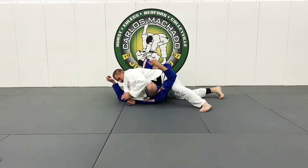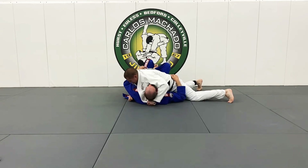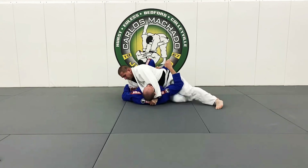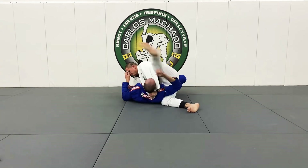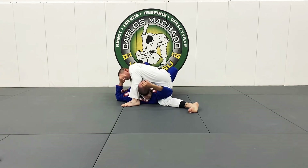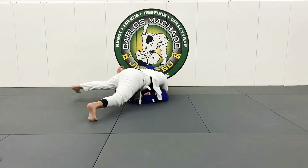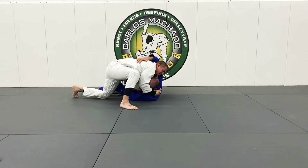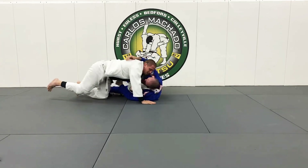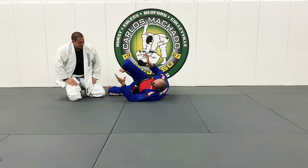Drop it and now roll onto your left side. Go for it. Slide that right knee under. From here, you can get your leg over. If you get it, finish it. Turn it. There it is — feel it? Good. I have to turn to my side. If I stay flat, I'm dead. That's it.